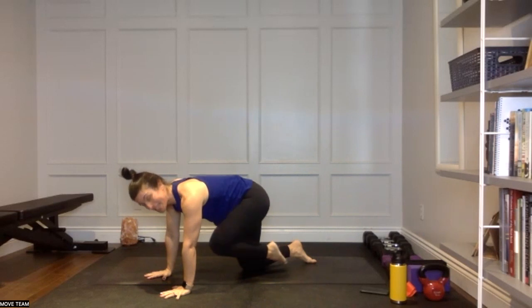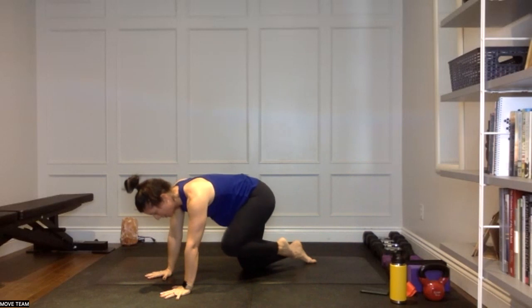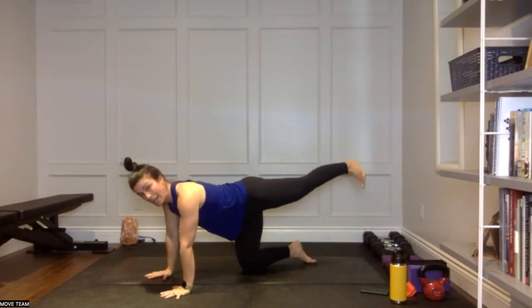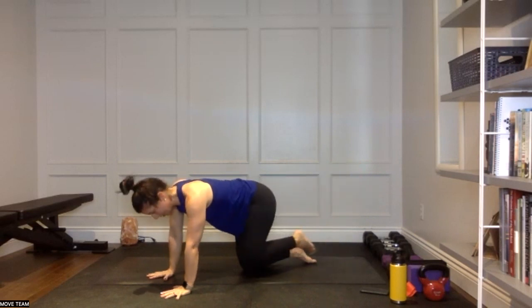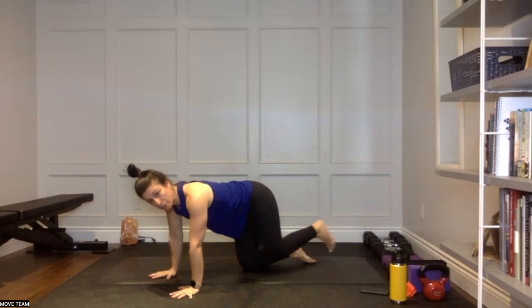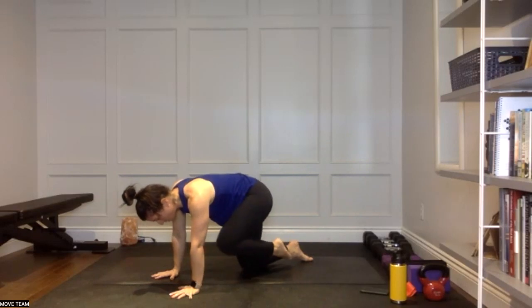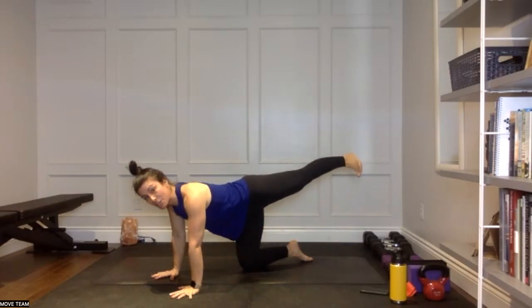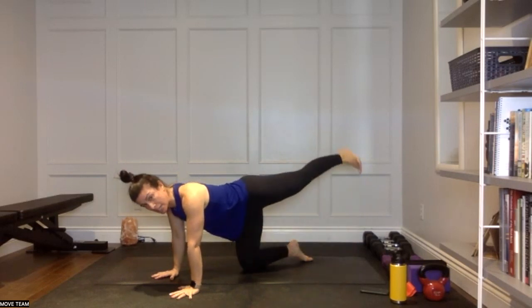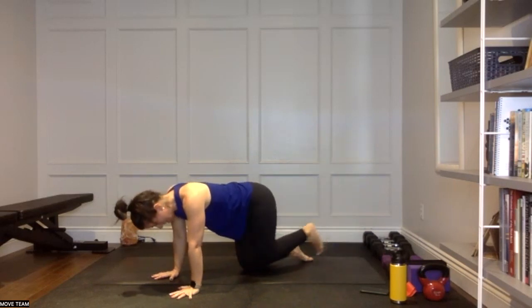I want you to think of glute and core here — as the knee drives in towards the chest, round through the back, pull the abs in, press the heel back, think of activating through the glute to press the heel. In and out, in and out. Knee comes in, squeeze through that core, press it back, extend. Make sure you're getting full extension in that leg. We're going to hold back that extension in four, three, two, and one — press back into that heel.